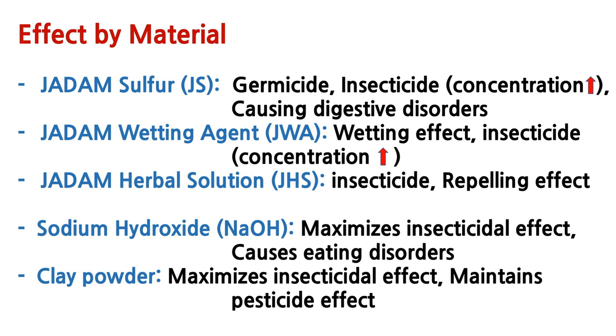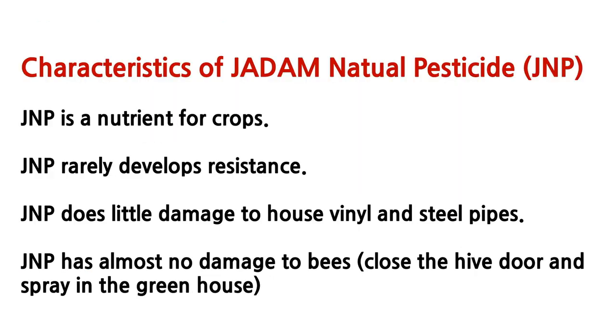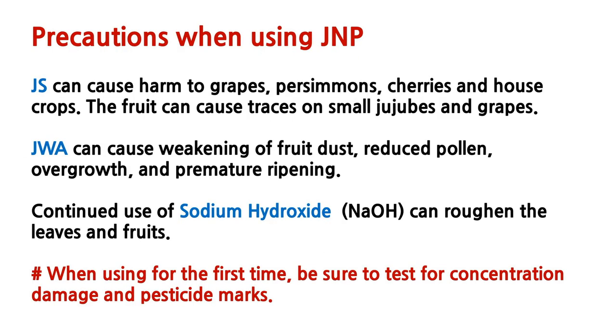I'll put up the link on top, so if you're new please watch the other videos on how to make JWA and JS. It is a great solution, but you'll need to pre-test all your solution before spraying into a large field because you don't want bad side effects from a large dosage. Anything excessive is always not a good solution. I've written down all the precautions that could happen with the ingredients, so please read it before trying by yourself.